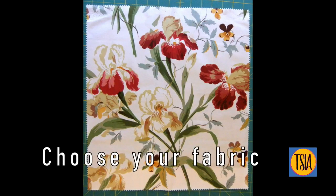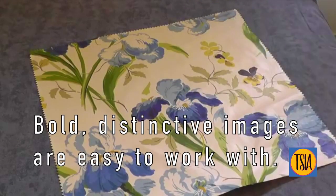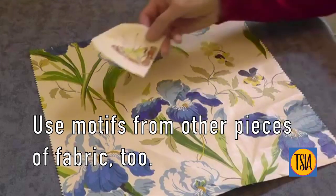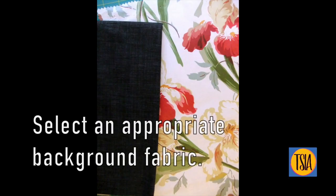The first step is to choose your fabric. I've chosen this cotton chintz for its bold, distinctive images. Although this piece of fabric is not very large, it has sufficient usable images and will tie in nicely with similar designs I've already made. I've also selected this little butterfly from a different piece of chintz. Don't forget to also choose the background fabric, which can be either toning for a traditional look or contrasting for a more contemporary look.